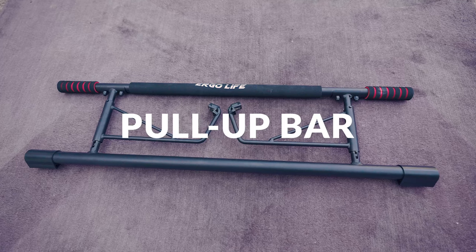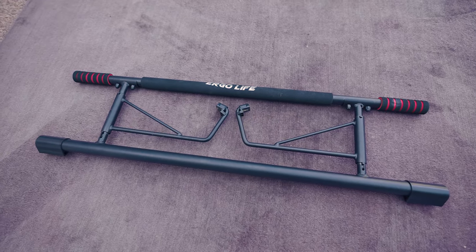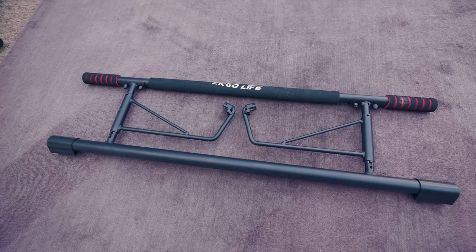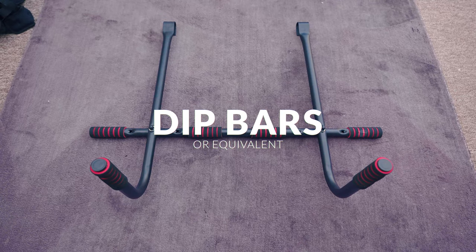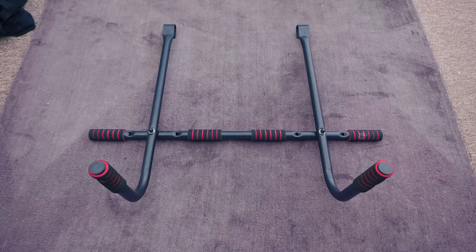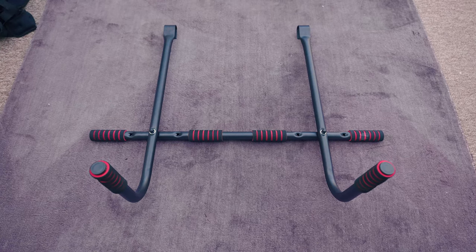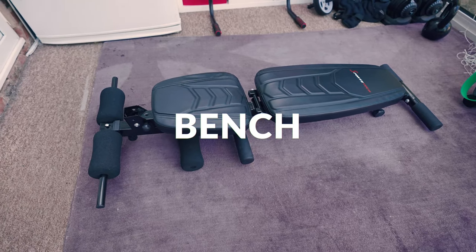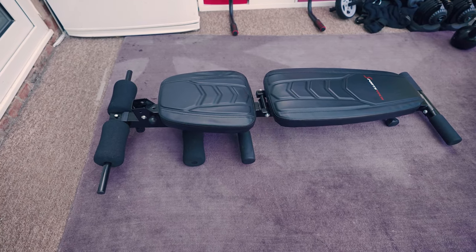You're going to need a pull-up bar — mine is kind of fancy, but any basic bar or frame you can put in a doorway will work just fine. Ideally, you'd have some way of performing dips. I have bars that attach to my pull-up frame, but you could use two chairs, a bench, or even just the end of your sofa or bed. Finally, a bench is useful but not necessary — if you have one, great; if not, you can work around it.